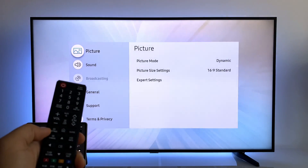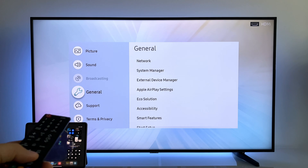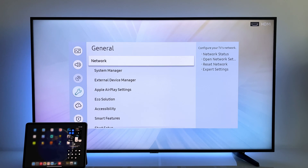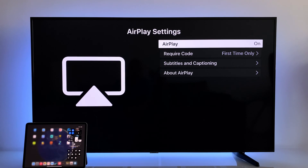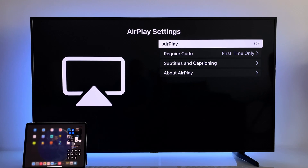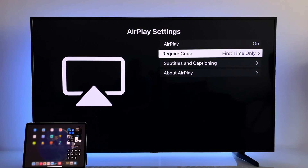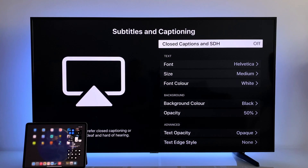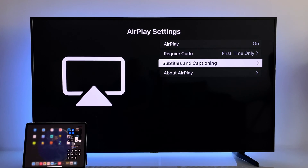Go into Settings on your TV, then General, and here you should see Apple AirPlay settings. If your TV doesn't have AirPlay feature, you won't have these settings. You have to activate the AirPlay feature, and here you can choose either to require a code or to set a password. There are also some settings for subtitles.